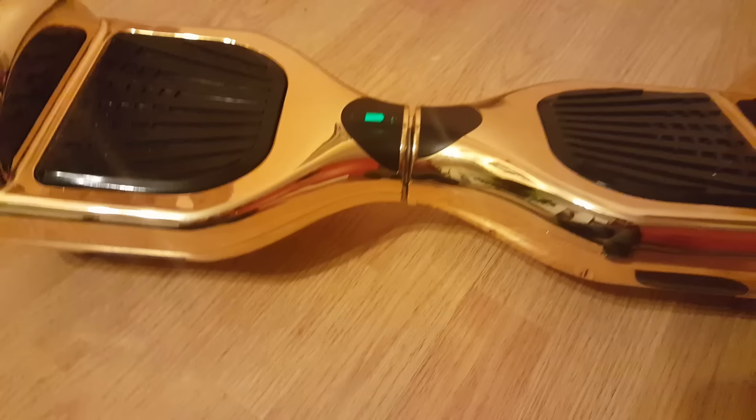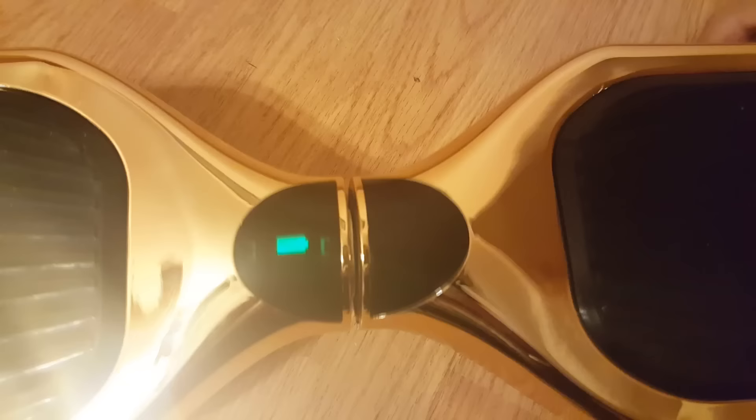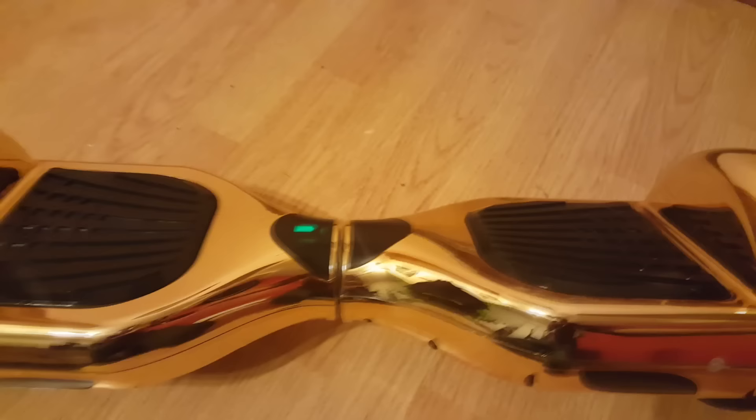So as you can see, one side is leveled while the other side is vertical. Basically when you get on, it's going to give you a red light, which is telling you that you're either going to fall off or the hoverboard's going to break. You could level it by hand, but when you get on it's going to automatically go back down and get crooked again.